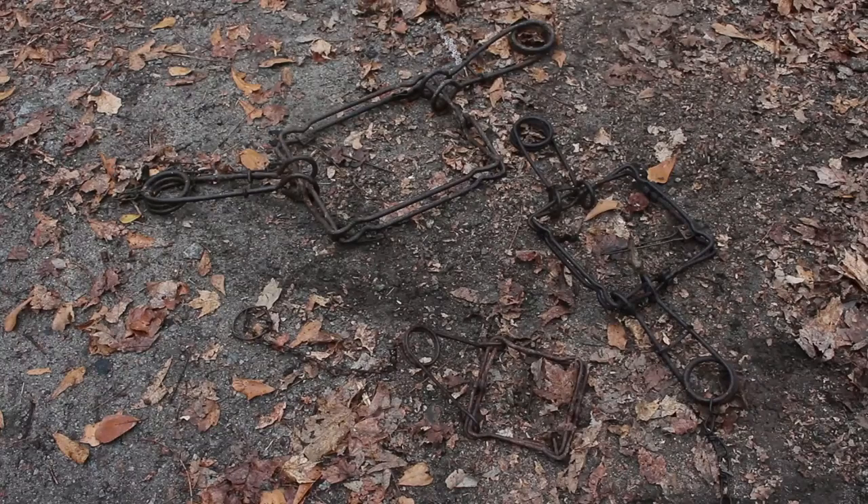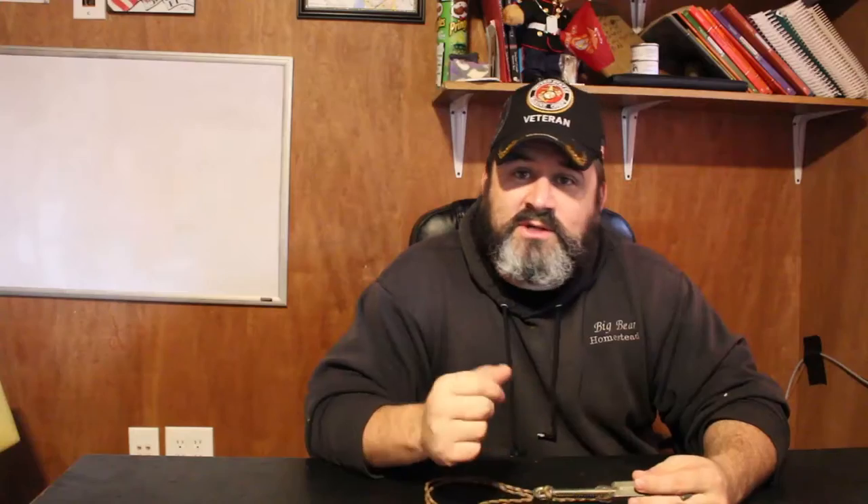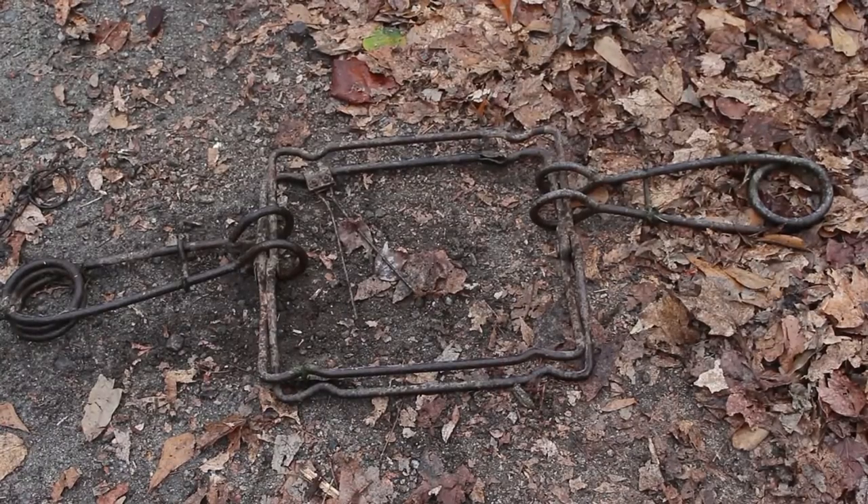For you guys that have been watching our channel for a while and you've watched the Predator Control on the Homestead series, you know that I've talked about how dangerous some of those Conibear body gripping traps can be, especially the 330. The 220 is kind of dangerous, the 110 will sting a little bit, but the 330 will definitely hurt you.